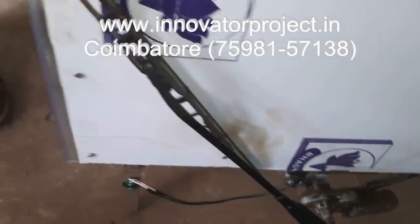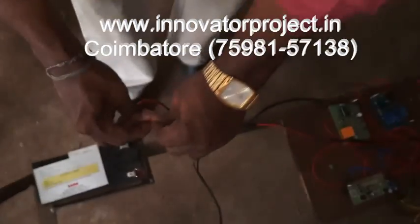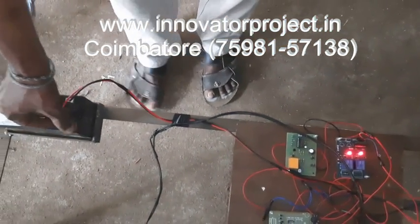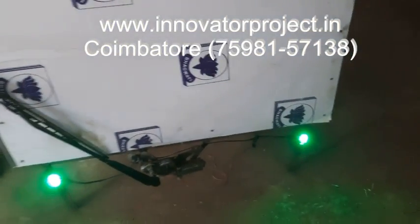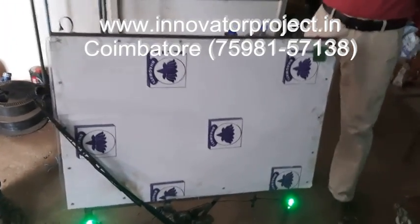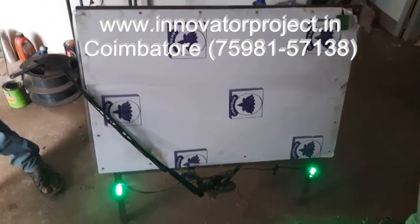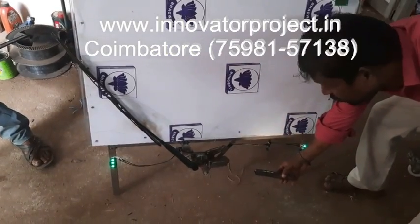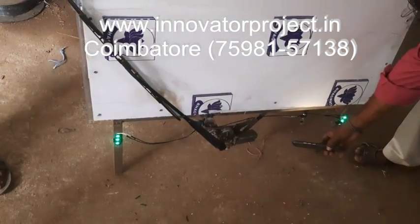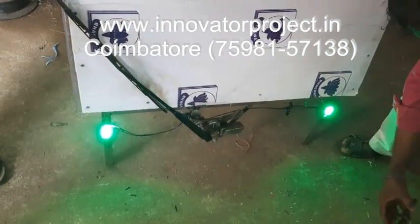Three sensors are installed. Now we want to connect the battery line here. Now whenever the light is falling on the top of it, it will dim. The light is moving on — dim and bright. Automatically, headlights dim and bright.